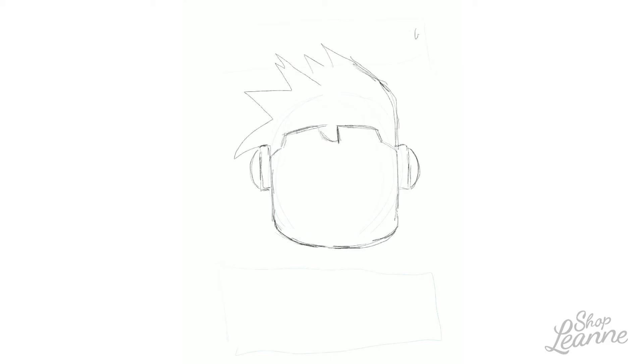I did this all in Procreate using my iPad Pro and my Apple Pencil. I have the video showing my sketch and how I planned out the card. I just wanted to share this quickly — it was a really fun project. I used a pencil style brush first to do my sketching.